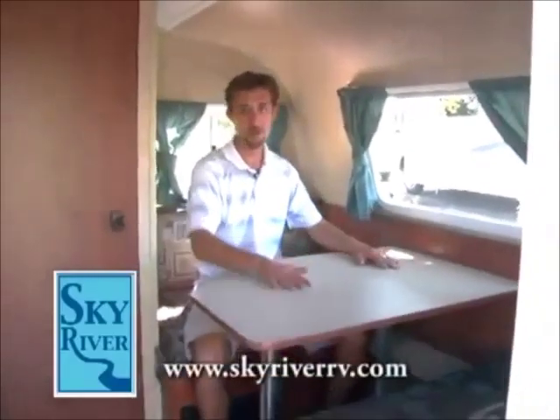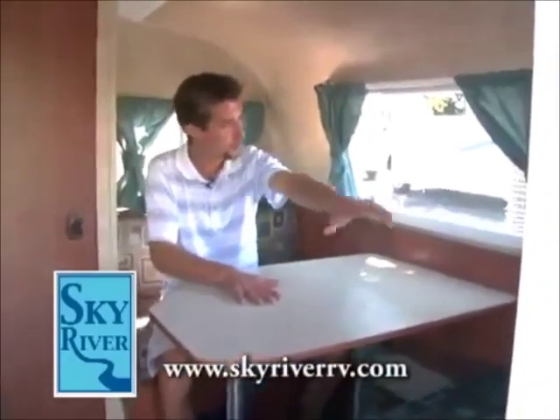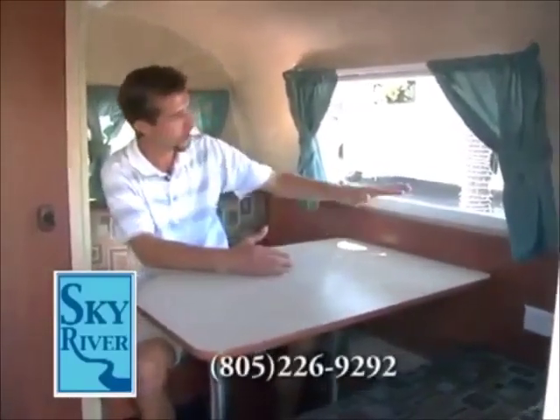The first thing you notice when you step into a retro travel trailer is just how roomy they are on the inside. Notice we got a nice big dinette here, easily sit two on either side, situated right next to your windows. You can have a cup of coffee, look out at your views. That's what camping is all about.